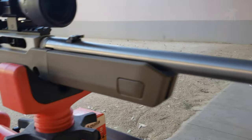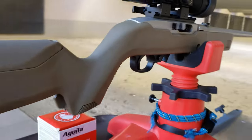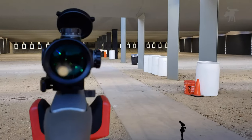The Ruger 10-22 is known for being reliable, practical, compact, and affordable, which are the exact same qualities that made me choose the UTG BugBuster to mount on mine. We're going to take a look at one on this episode of Moondog Industries.